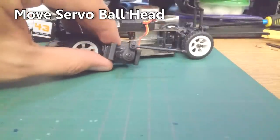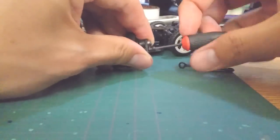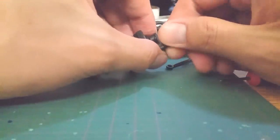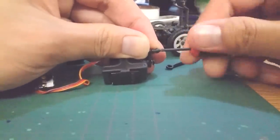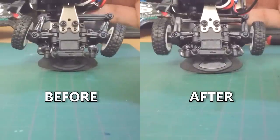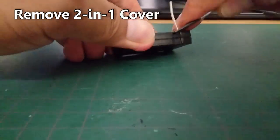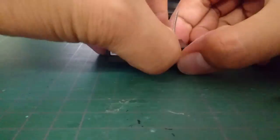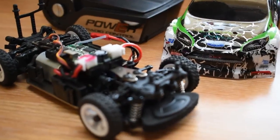I suggest moving the ball head on the servo horn to the upper hole so the car can turn tighter and have a smaller turning circle. Finally, for stage 1, remove the cover of the 2-in-1 ESC unit to allow airflow and decrease the chance of overheating. Now that I've finished fixing it, let's go for a test drive.